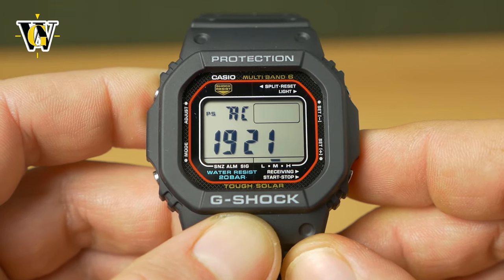To turn off the hourly chime, go to the SIG and press adjust — now it's not going to beep every full hour. And that's pretty much it when it comes to the alarm.